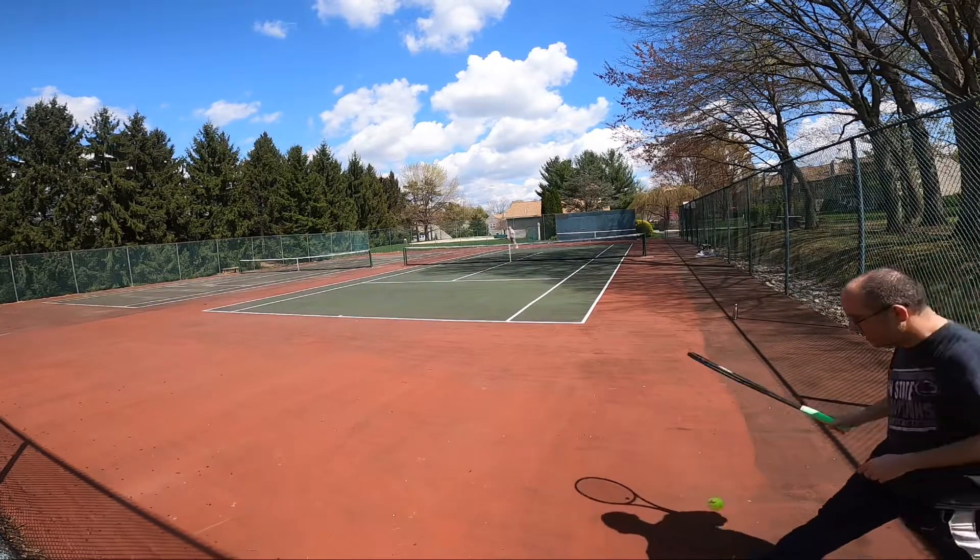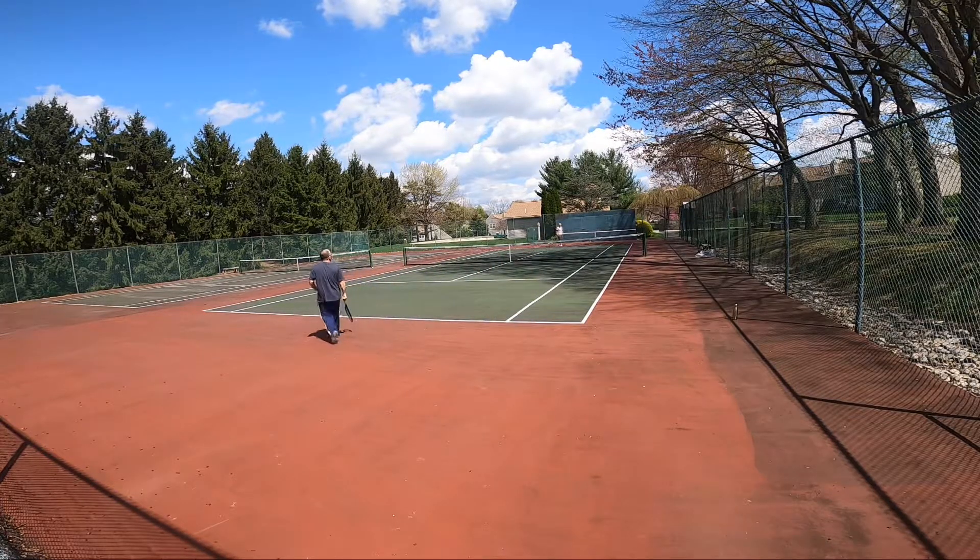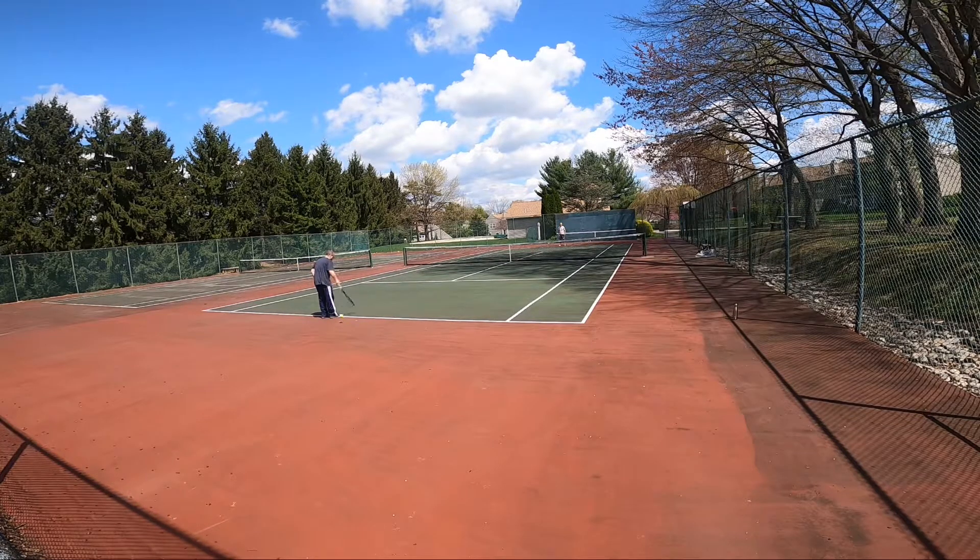They don't have any water in the pool yet. I think it opens up like May or something, or Memorial Day weekend. Alright, zero zero.